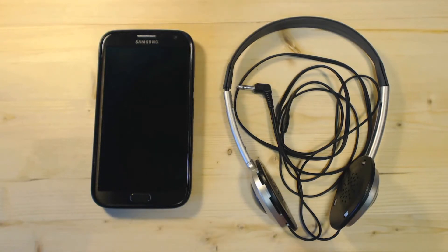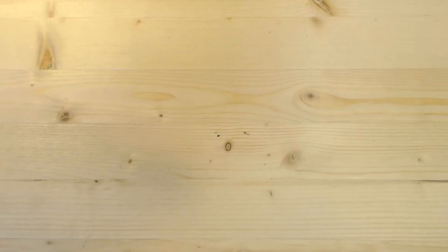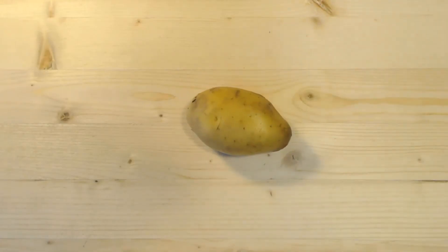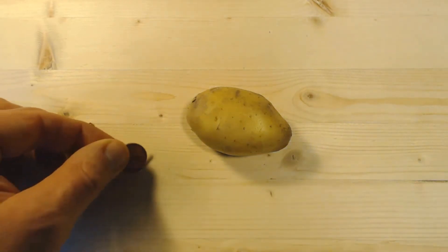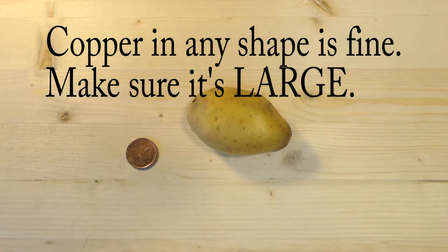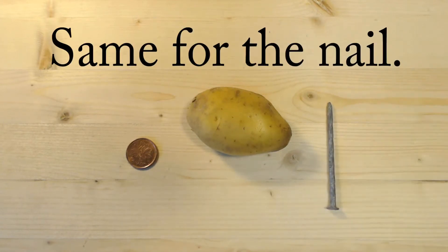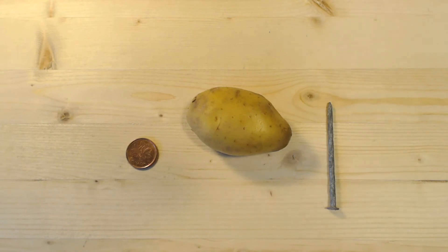Here's a little test, and it involves using a potato — this one's kind of small, but it works fine; a larger one is good too. A penny — we're running out of these in Canada so we don't use them anymore — and a galvanized nail. That's all you're going to need.